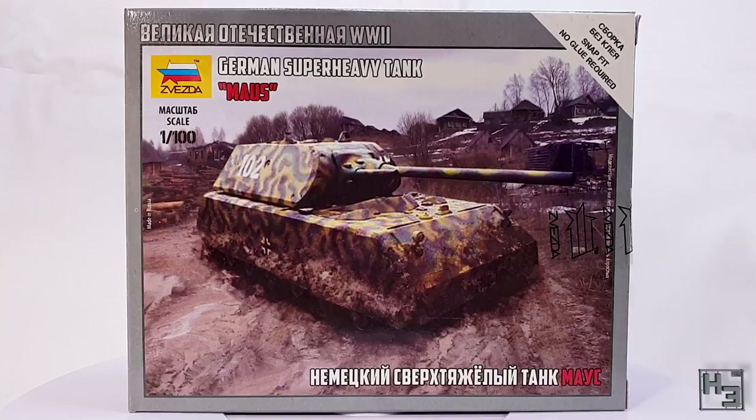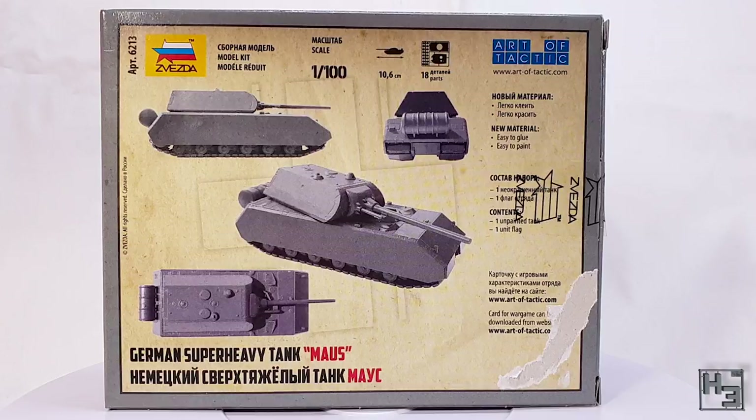The back of the box has four images of the built kit — usually there are only three, so I guess that bonus one is nice. There's also other bits of information you'd expect on one of these boxes, like the parts count and length. Those being 18 parts and 10.6cm, or just over four inches if you use freedom units. Still 18 parts though — you don't lose parts for using backwards measurement systems.